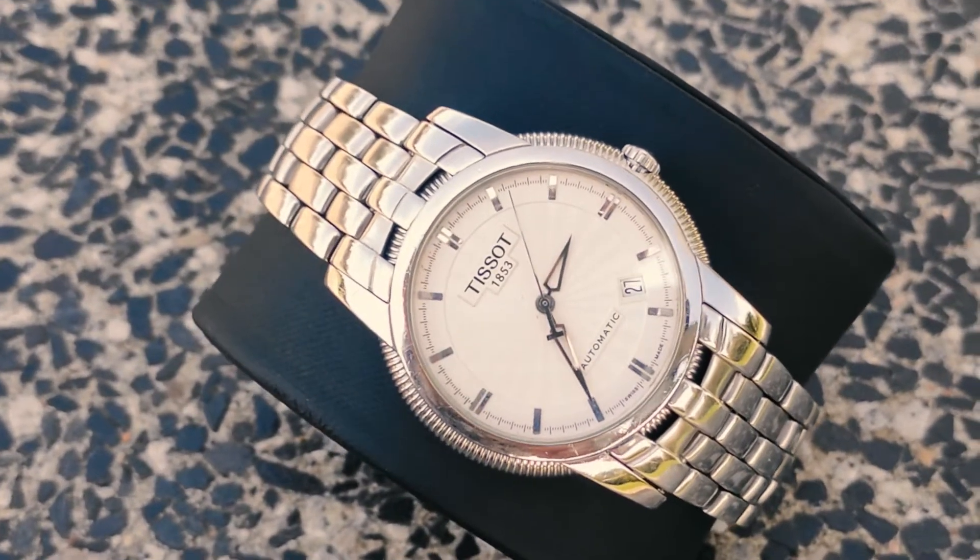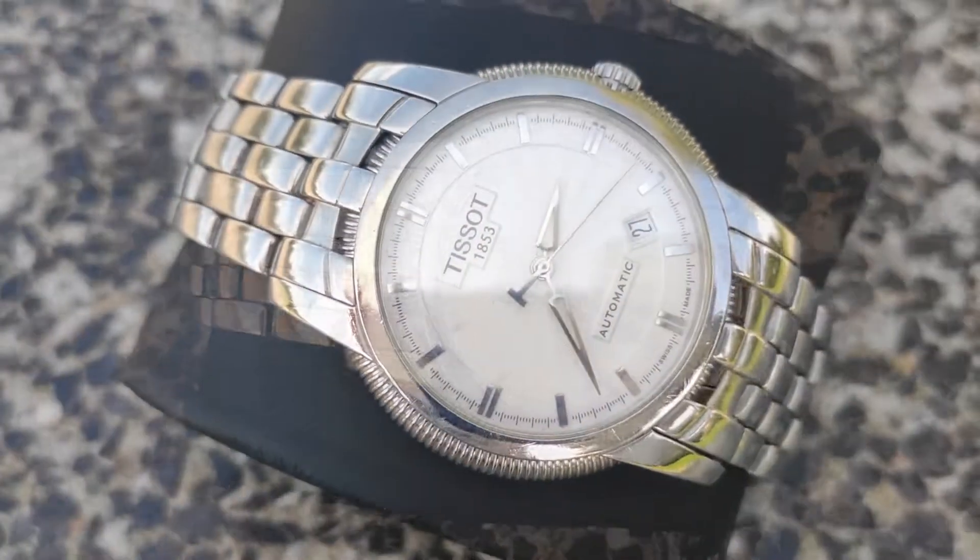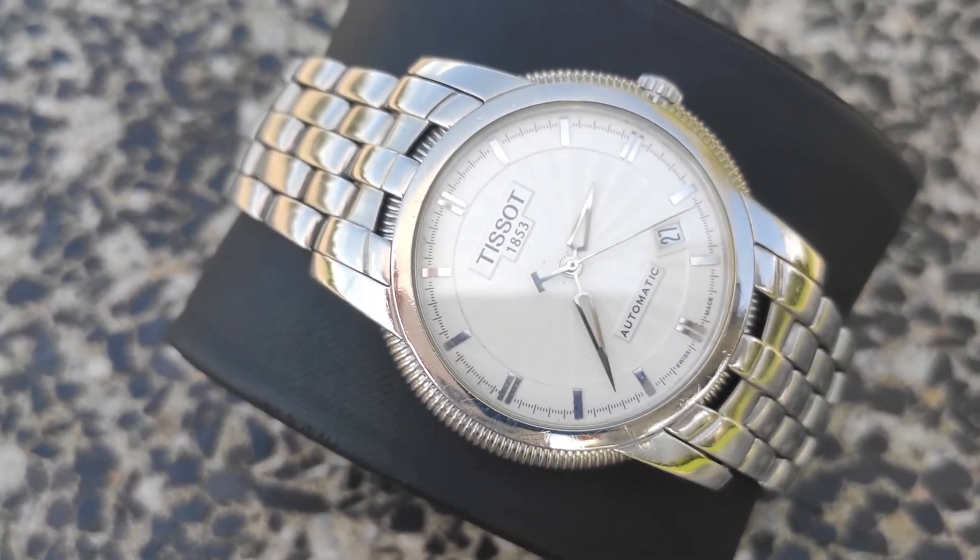Hey guys, here is a Tissot Ballade 3, the subject for today's discussion. I will talk about its specifications and why I think it's one of the best dress watches among the budget line.